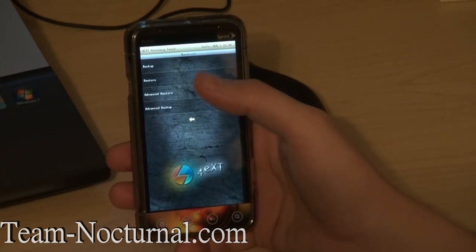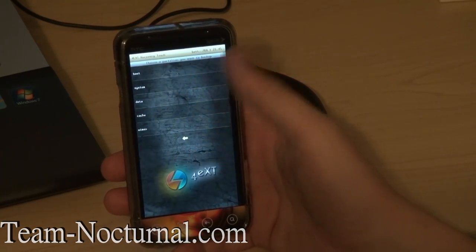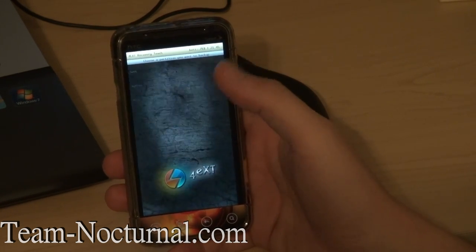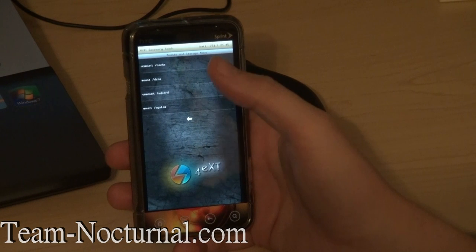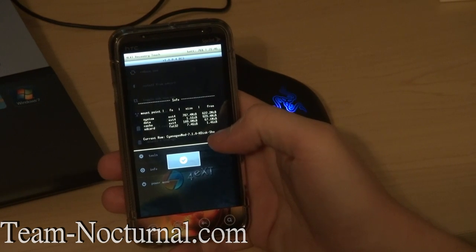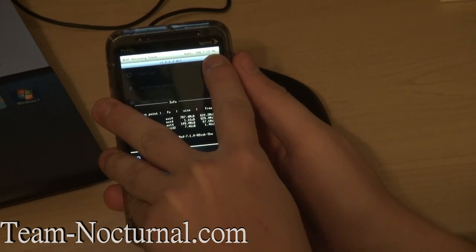Then you have backup and restore. You have advanced restore — you can restore boot, system, data, cache, WiMAX — you can do them separately. Advanced backup — same thing, you can back up certain things. Let's hit WiMAX real quick — now it's backing up the WiMAX, creating the MD5, and it's complete. So now I have WiMAX backed up and I can restore it if I wanted to. Then we have mount and storage — you can mount your cache, data, SD card, and system. You've got your info — basically your system partitions, how big they are, how much you have free, and what ROM you're running. At the top it shows your battery level at 76% and the time in world time — it's 2146. Really cool.